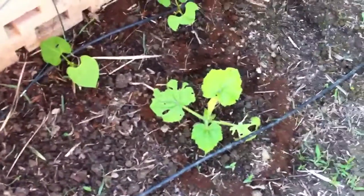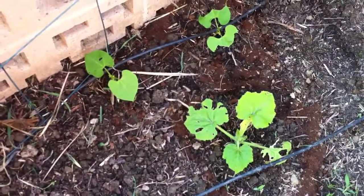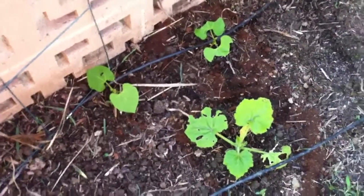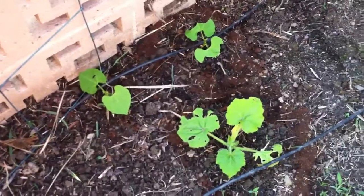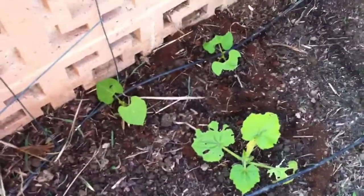You know what? I was also thinking — if anyone's having problems with slugs or snails or anything like that on their plants, you could probably spray the foliage with cool coffee — of course not hot coffee — and maybe that'll prevent them from eating the leaves as well.